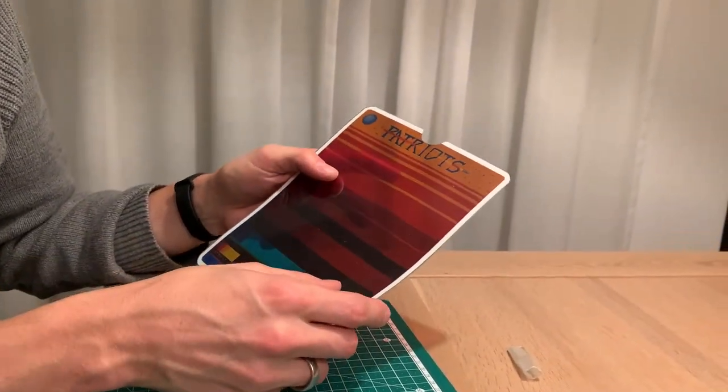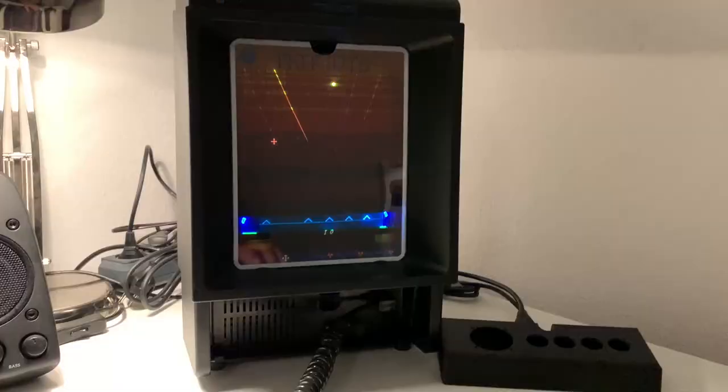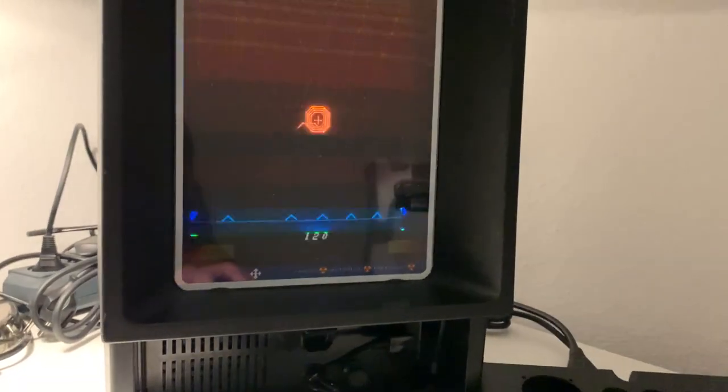I think it's done — let's test it. Here's my Vectrex and I can insert it easily. Top and bottom fit perfectly. Let's turn on Patriots — wow, this is so much better with a custom overlay!